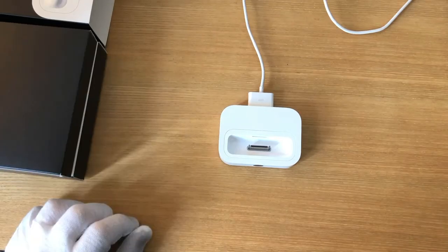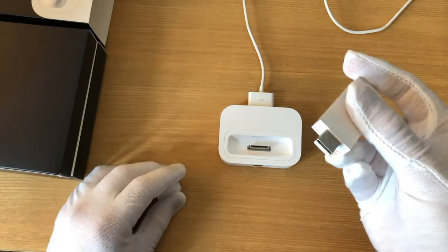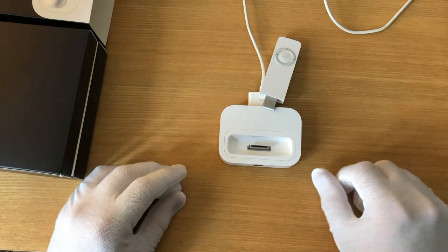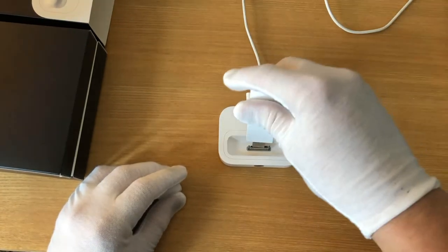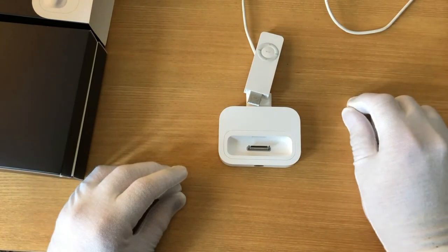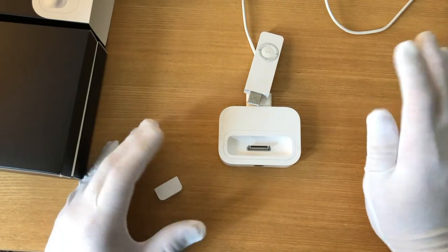Now, I've always wanted to try one of these in a dock — the original iPod Shuffle. It doesn't stand up. I've fallen and I can't get up! It really doesn't stand up. Well, like we said before, the Universal Dock isn't actually all that universal.